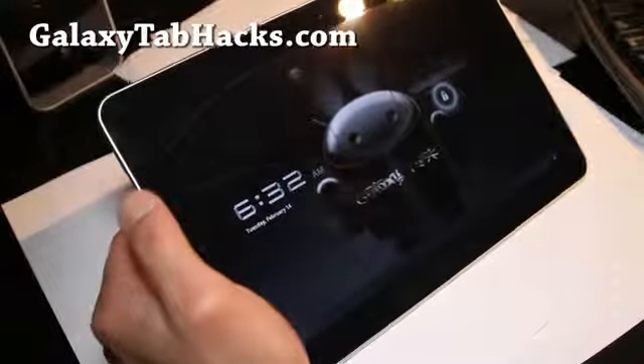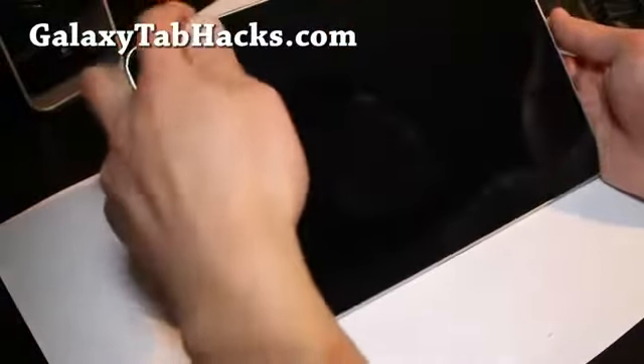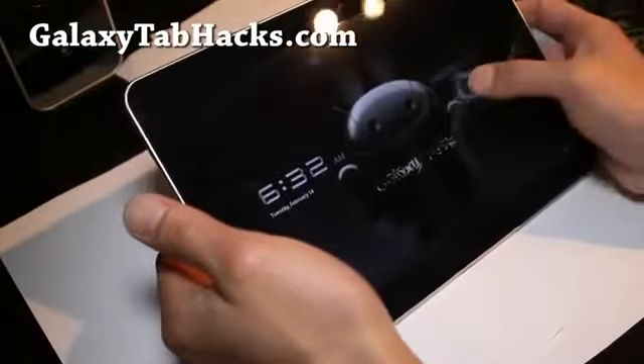Hi y'all folks, it's Max from GalaxyTabHacks.com, and I've got the updated review of GalaxyTask.